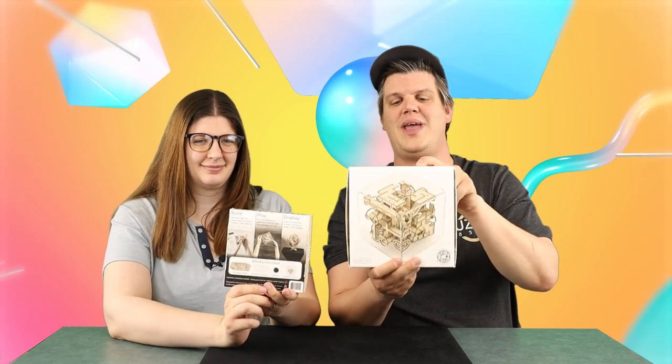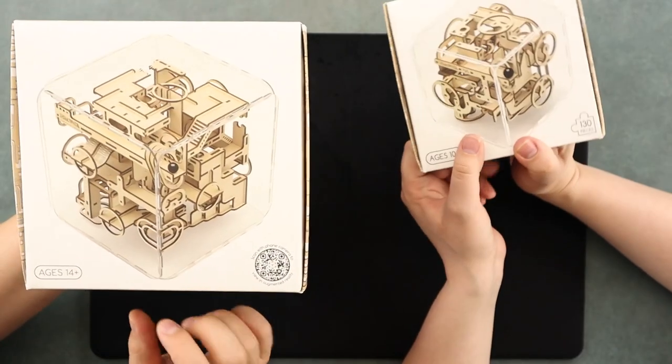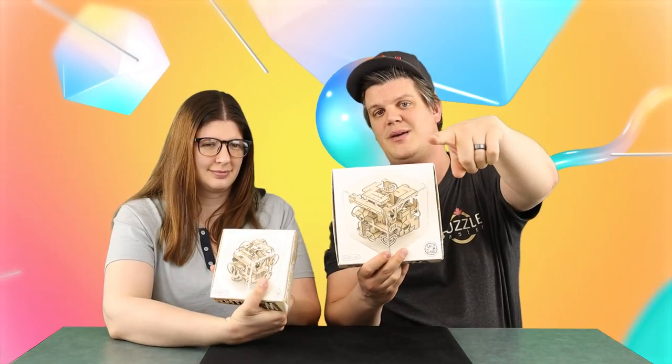In this episode of Puzzle Time, we are showing you puzzles from a brand new company here at Puzzle Master called Intrism. You may recognize these puzzles from episode 110 of Puzzle Time because we talked about them in the online buzz. Now we have them for sale here at Puzzle Master. These are marble mazes that are both wood and acrylic. Check them out in this episode of Puzzle Time.